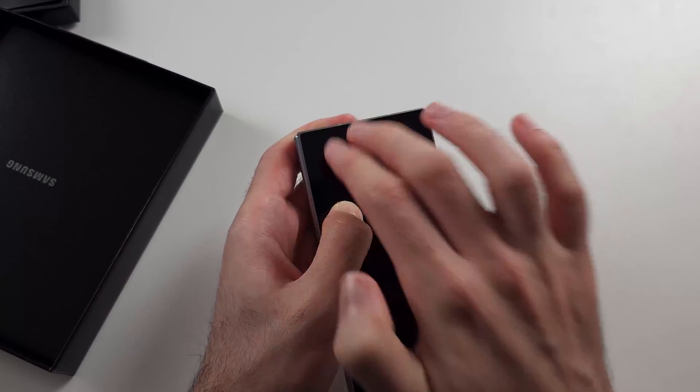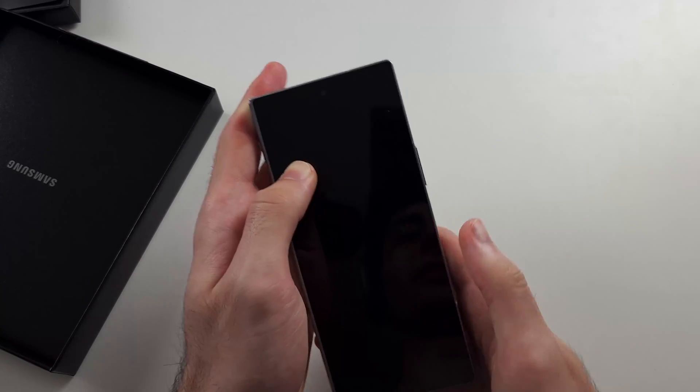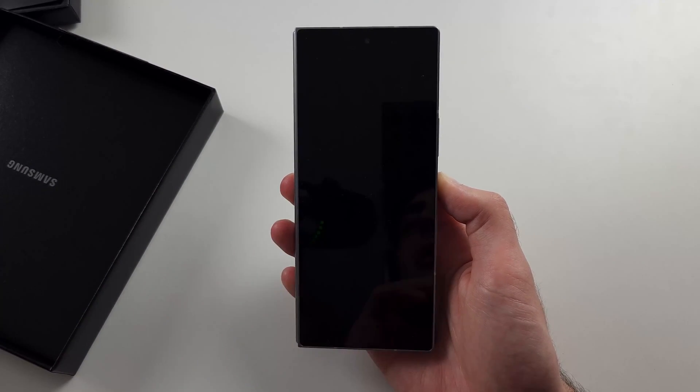Also get two fingers and tap really hard around that area — you are not going to break the phone by doing this. Then turn the phone back on and hopefully that will solve it.